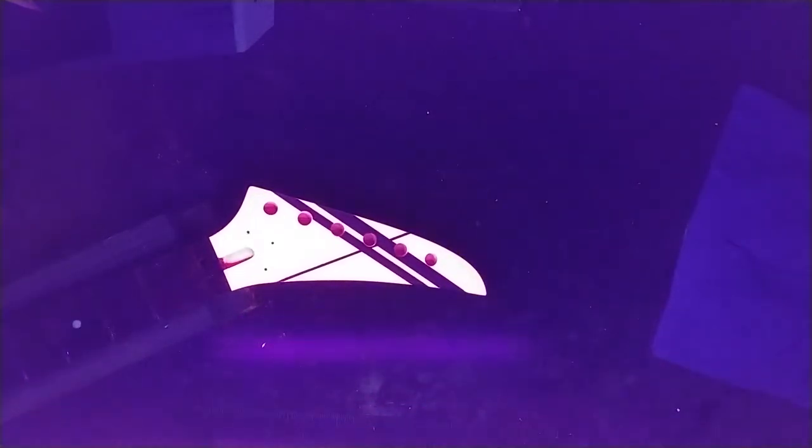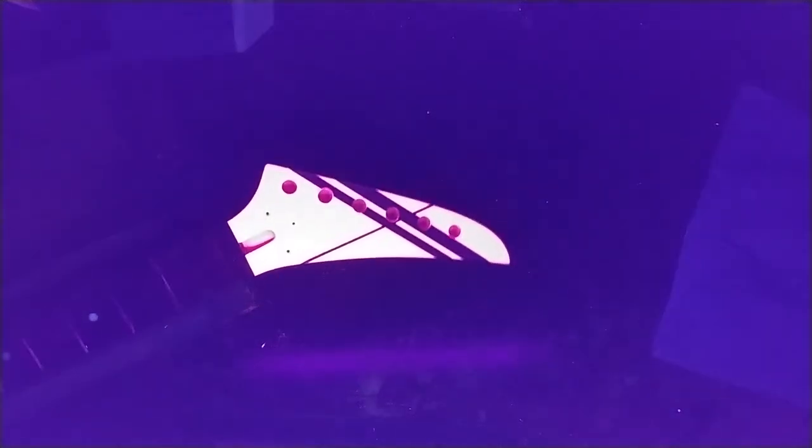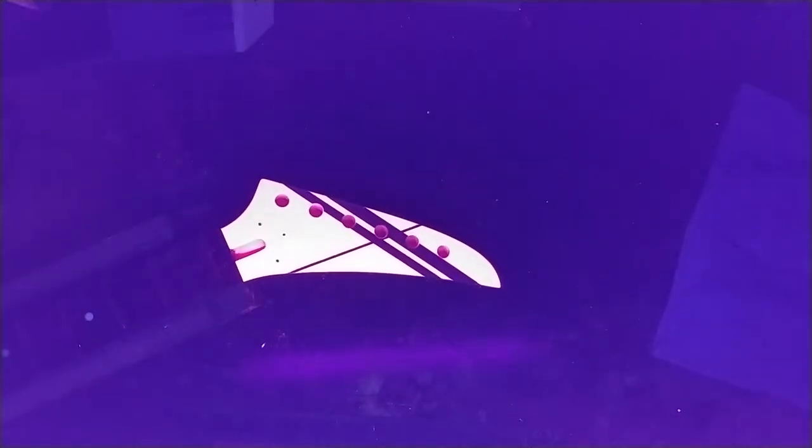Lights out — black light time! This headstock is glowing like you wouldn't believe right now, and the striping is black. I think with black lettering it'll be much better. The camera isn't really giving this justice because it's coming up as just a glow — it's not capturing the pink with the glow properly.